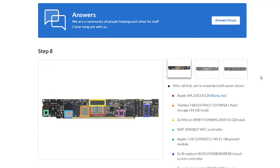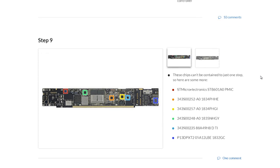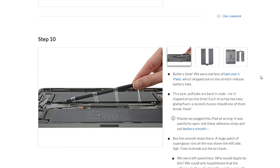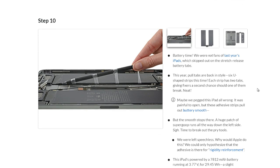Every time we open something up, it's a surprise. With this device, it was interesting because there were these new adhesive pull tabs on the battery that we had only ever seen in one other iPad, done in a kind of different way. You can see the adhesive that we're pulling out — it stretches and releases. We've been begging Apple to put this adhesive in these batteries for a long time, and it seems like finally they're listening to us. We got really excited.